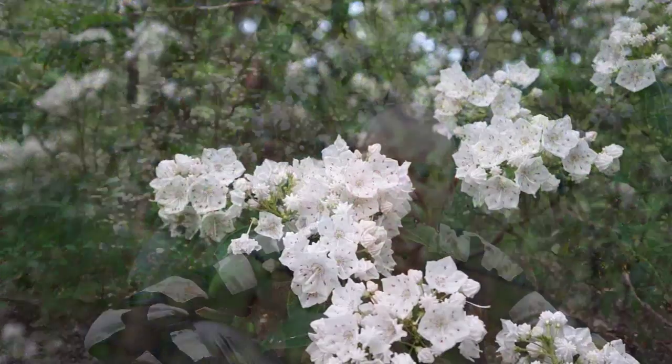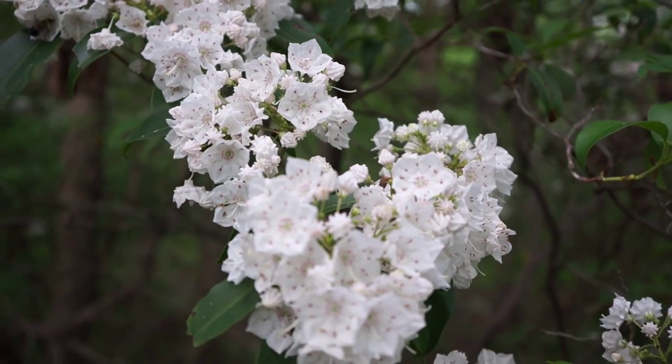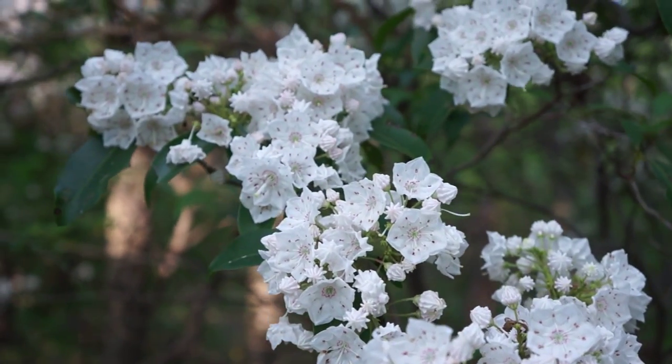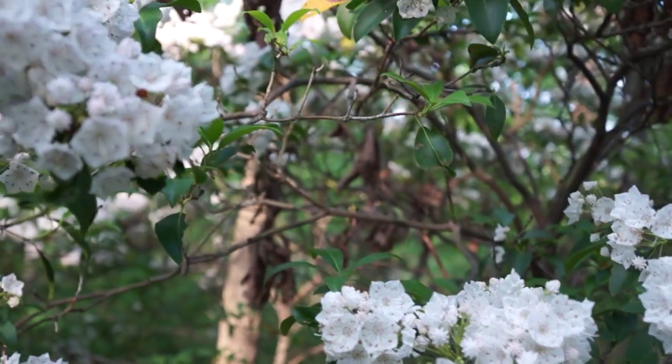Mountain laurel flowers are pretty unique in that they're decahedron shape — they look like a platonic solid. They've got all of these angles and they're ten-sided, and I never knew why until today. The reason why mountain laurel flowers have angles is that there's a stamen, a pollen-bearing structure, that kind of sticks itself into each one of the angles and it's spring-loaded.